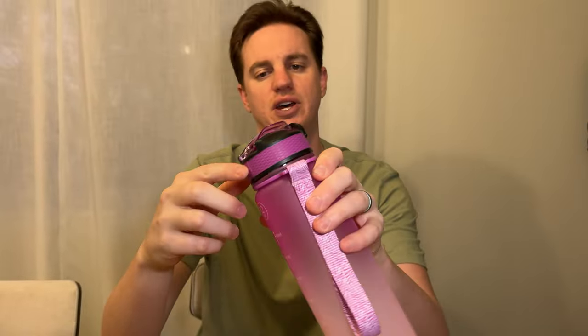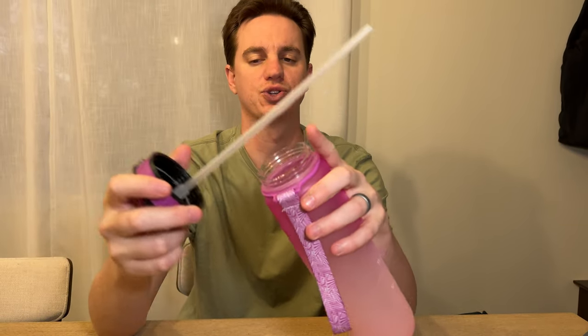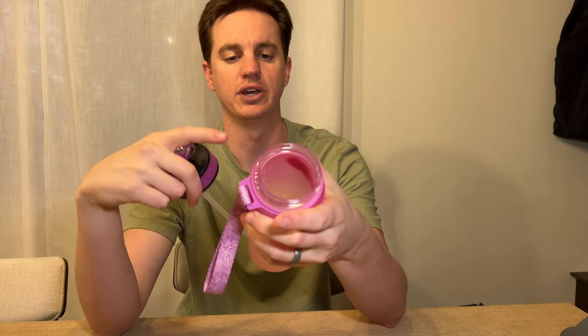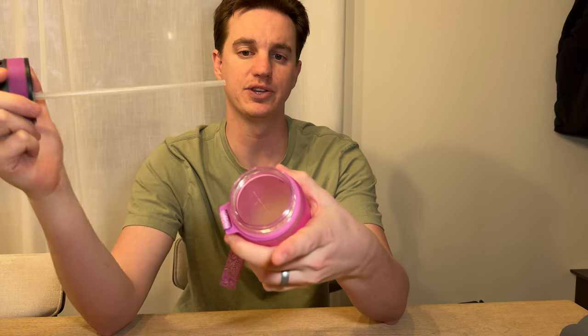This lid is texturized on the side so that makes it really handy. It has a clear straw so you're able to drink the liquid out of the bottom, which is really quite useful as a lot of bottles you have to turn completely upside down — this one you don't.